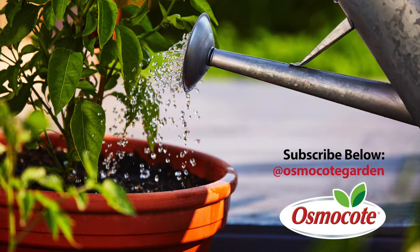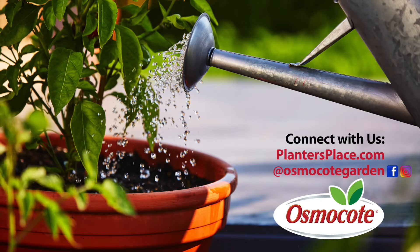If you enjoyed these gardening tips, subscribe to our channel so you can get updates on new videos and stay in the know about all things gardening. Click the red subscribe button below. See the description below for more information about how to connect with us on PlantersPlace.com, Facebook, and Instagram.